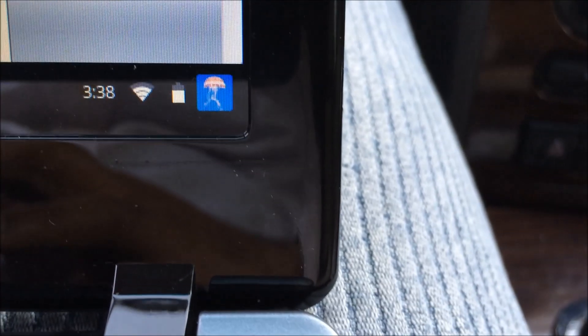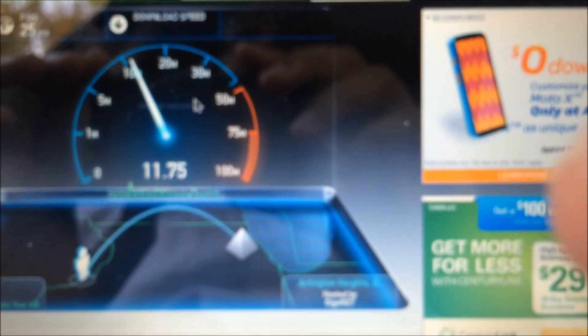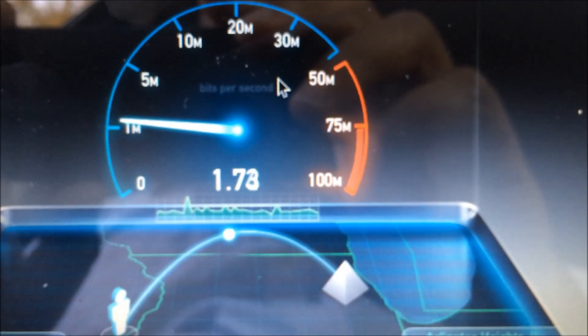Speed test from sitting in the car — worst-case scenario, someone sitting out in their car wanting to get on the internet. As you can see, we have plenty of bars. Keep in mind, this is literally from an access point that's somewhere around 50 feet away, and it's still doing great.